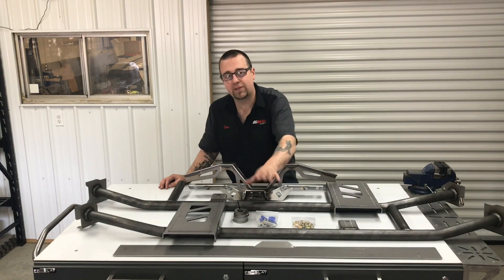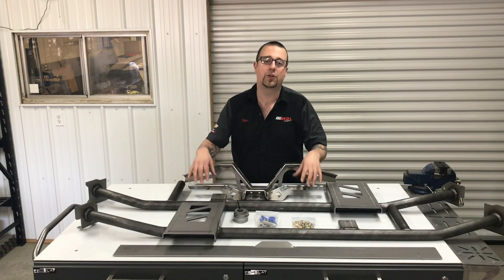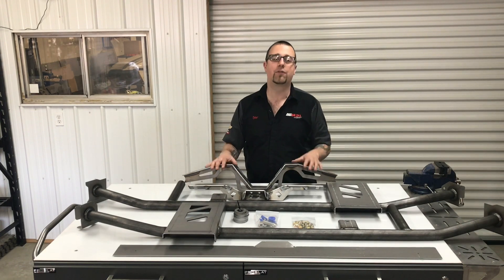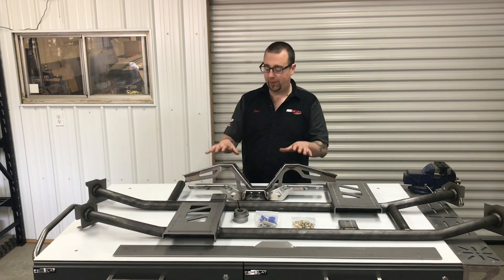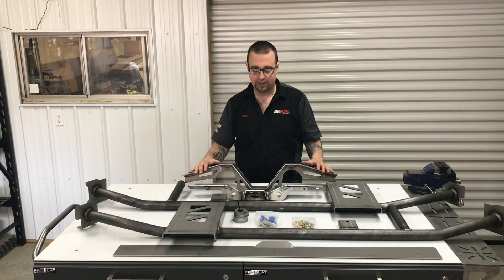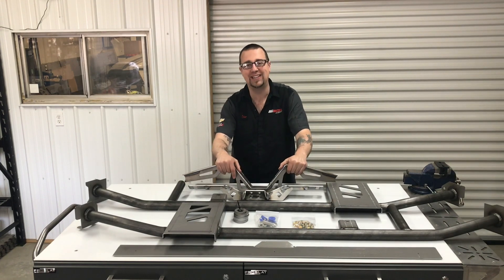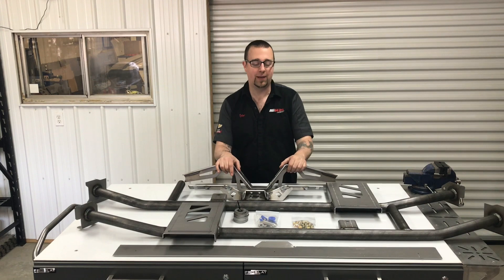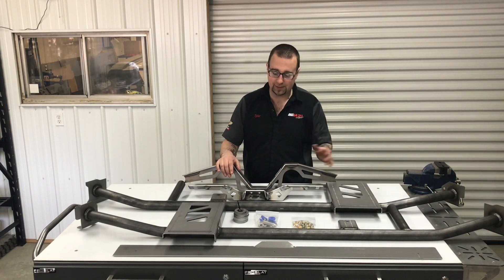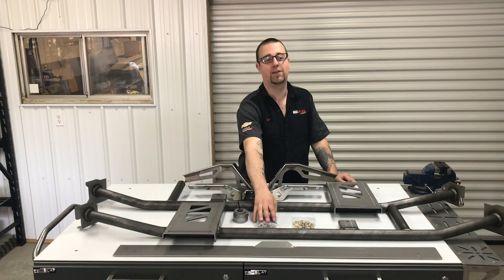From there, we've improved the boxing plate design as well as both included cross members. The transmission cross member now has even more adjustability for a wider range of drivetrain options. And the rear exhaust cross member now has more driveshaft clearance, more floor clearance and has been made compatible with several pre-configured exhaust kits, making installation even easier. We still include all the necessary hardware and instructions as well as our body mount reinforcement washers and our trick stainless exhaust hangers.